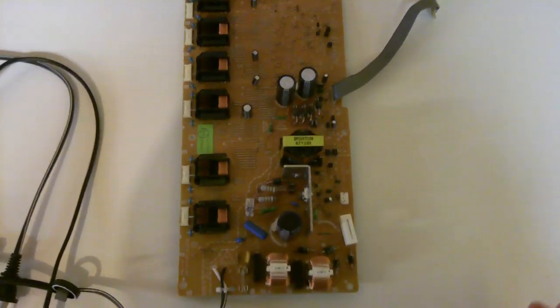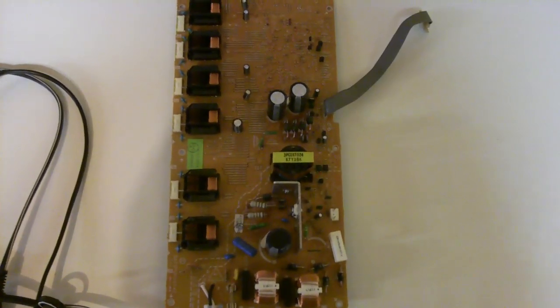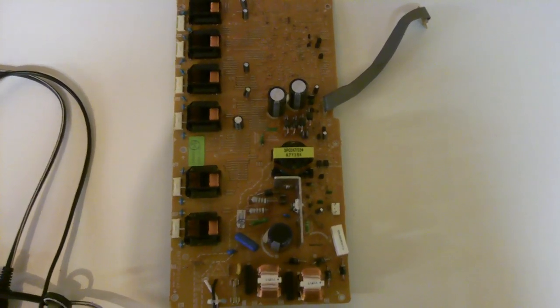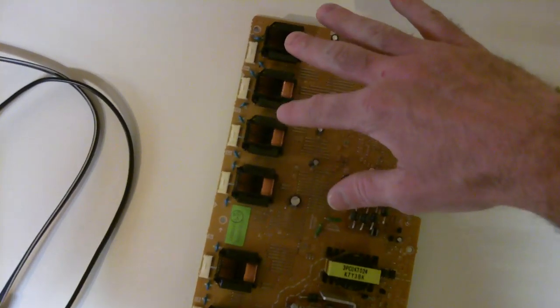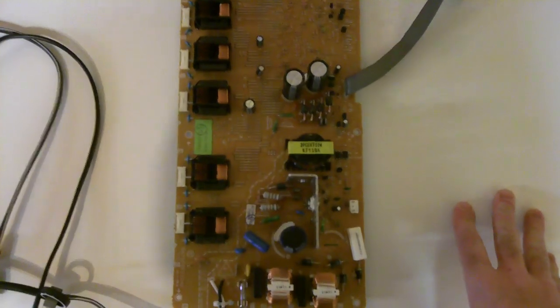I had researched this TV for about a week, and from what I found out in the forums and on one website that I use a lot, fixia.com — they usually have a lot of good information on there. On this particular inverter board, it's the ballasts that go bad. These are what regulate the power to the fluorescent tubes or the lights inside the LCD TV.